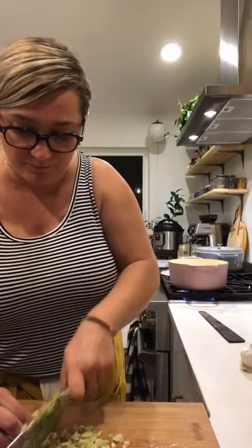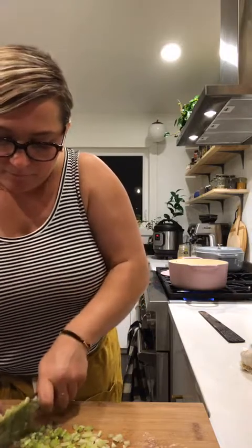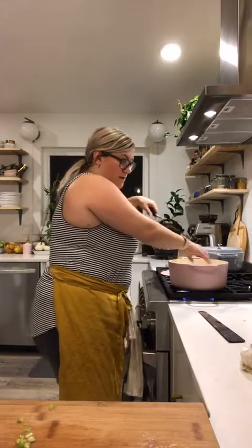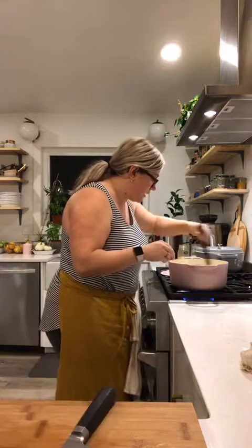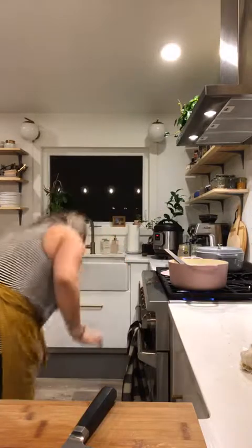I like do not like minestrone soup because it has big pieces of celery and carrots — not my thing. So I just did one onion, a couple cloves of garlic, and one small celery stick. Now I'm going to add some salt, and a little bit more olive oil.